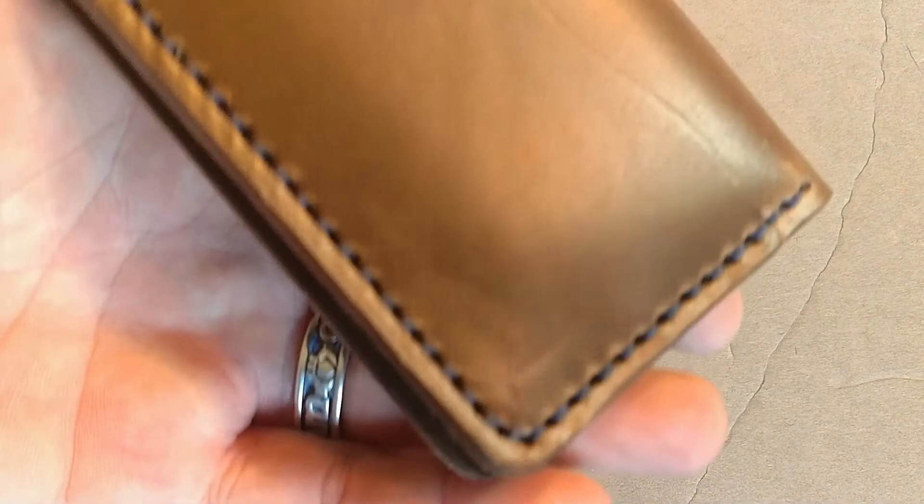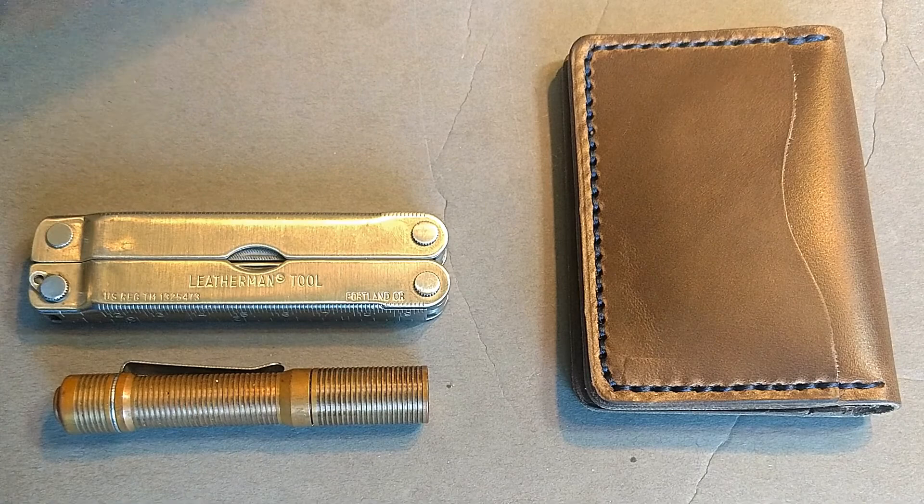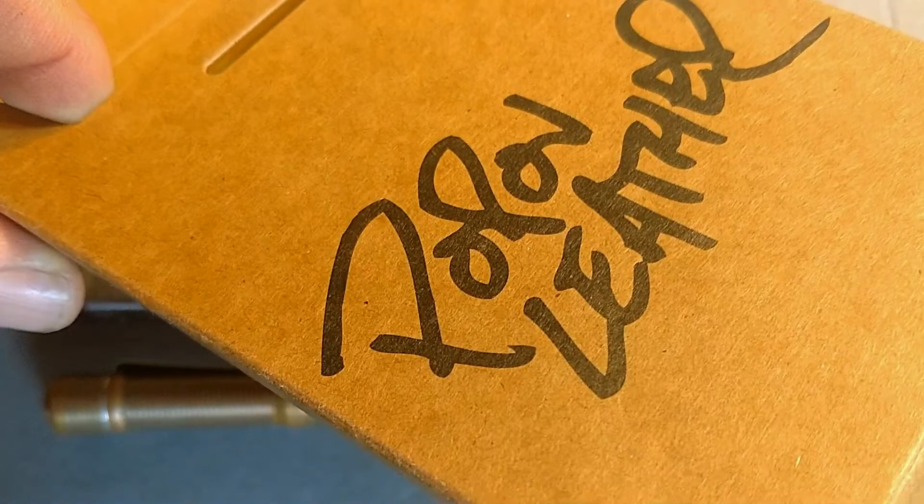Got this wallet — it's a really nice bifold wallet, handmade, with lots of different designs to pick from and all that. So let's take a closer look at what you're gonna get and what this is, and give you a quick sneak peek into the world of better wallets.